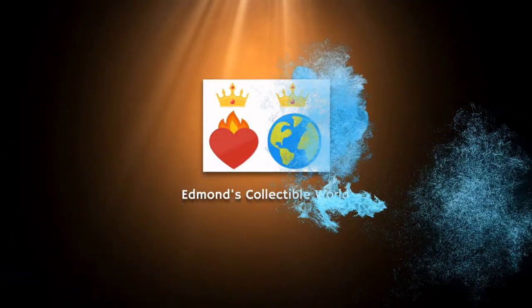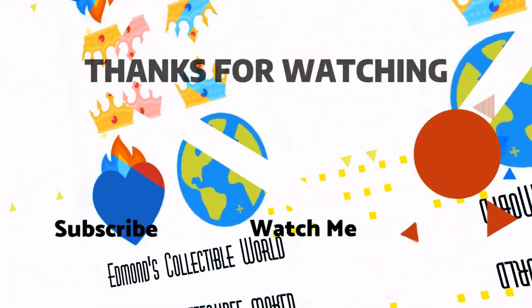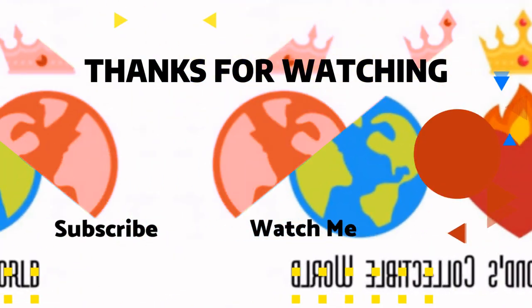Let me know in the comments what your thoughts are. If you liked this video, please click the like button — that's how I know you enjoyed it. If you haven't subscribed yet, hit the subscribe button so you get notified of new videos. We'll see how many Rainbow High videos there end up being — I'm going to try not to buy more, but I'm not making any promises. Thanks for watching and I hope you have a great day — I'll see you next time!